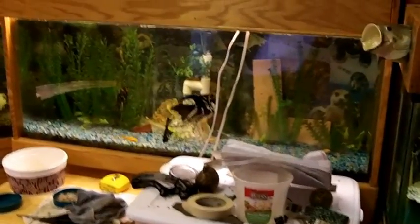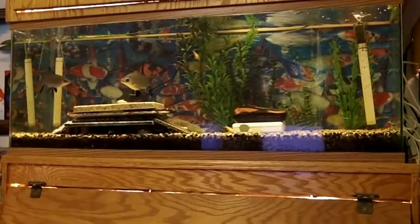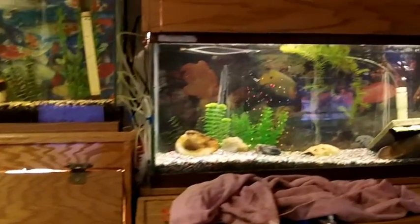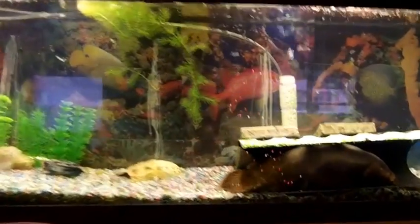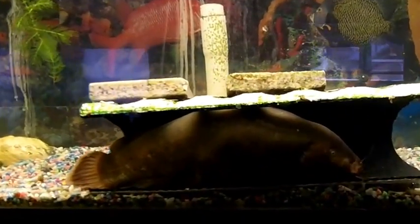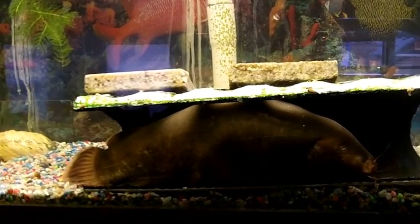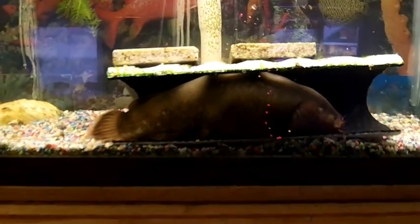Hello YouTube. I had a really good time filming some of my aquariums the other day and I thought I'd include this electric catfish aquarium this morning and show what my electric catfish that I've had a little more than two years now likes to do. He's about 13 inches long.